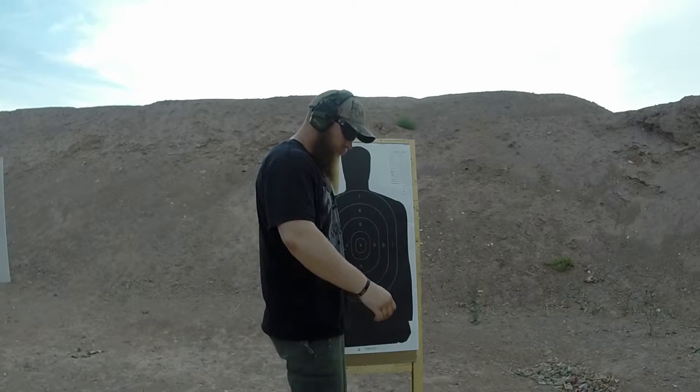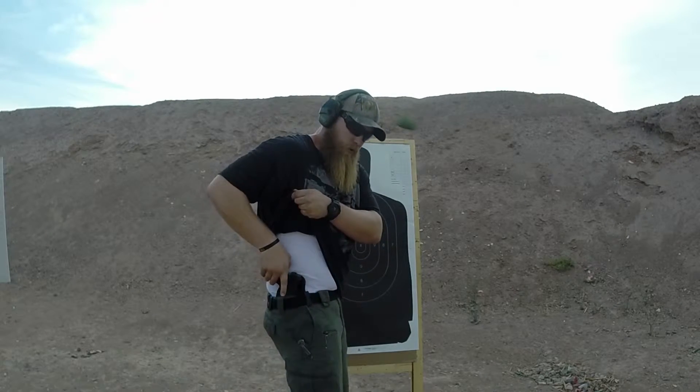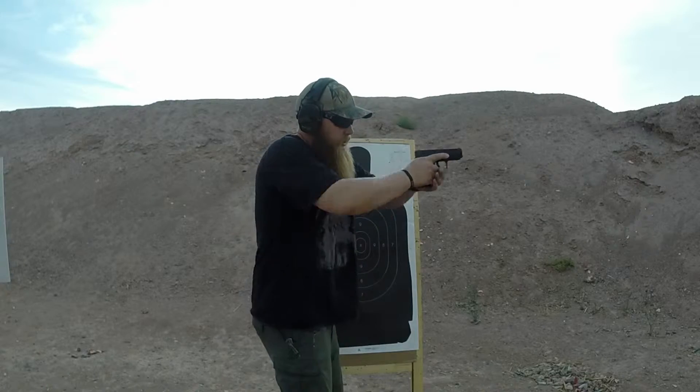Once again — cover it up. Grip the garment, pull. Grip the gun, rotate. Join, extend.